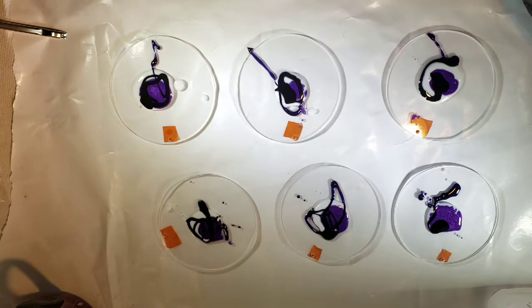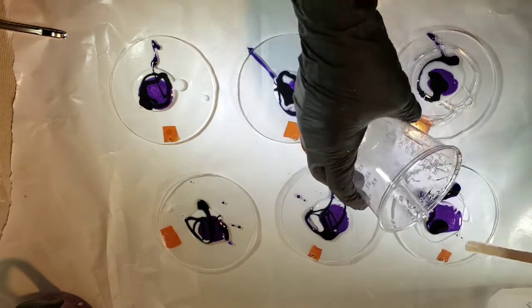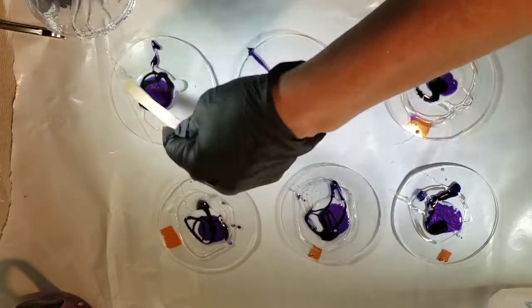When you have this color you need to add a few drops of alcohol to it to break down the powder before adding resin — just a little bit. Here I'm just adding a little clear.